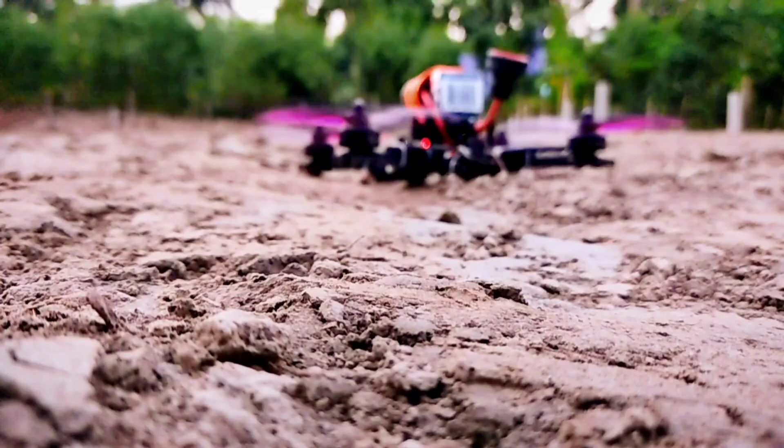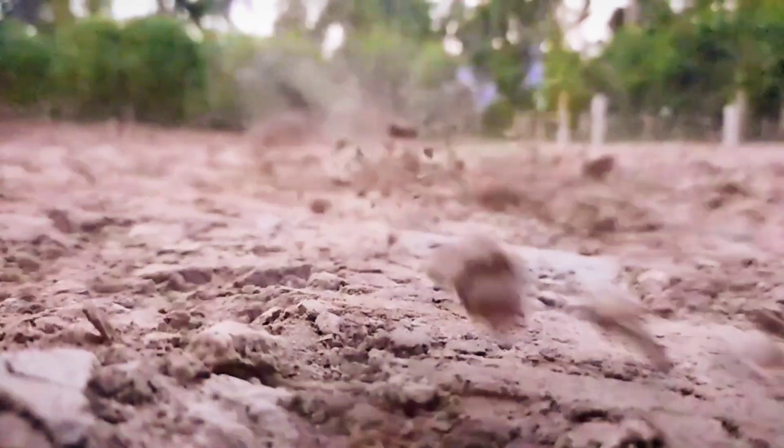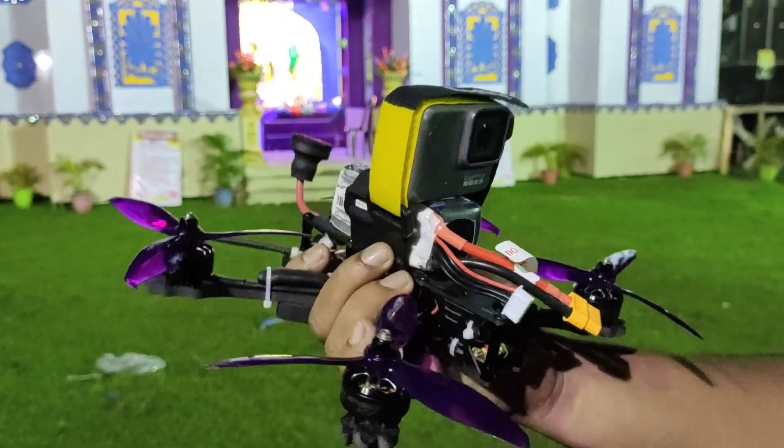By the way, I really enjoyed every flight. And now I have some confidence to attach an action camera on it and try to capture some cool footage.